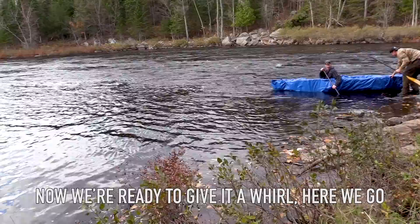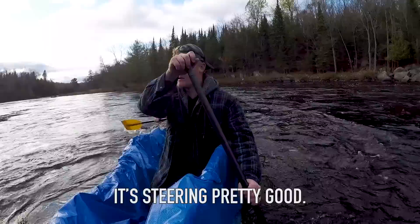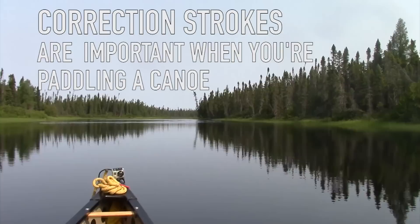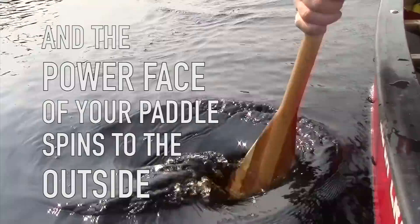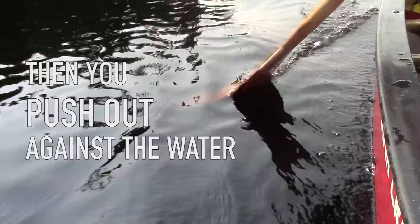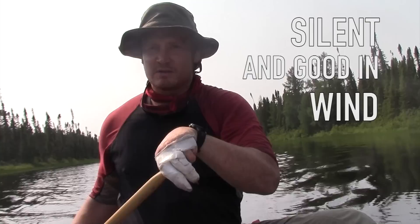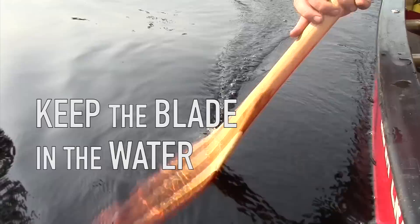One of the things that's important when you're paddling is correction strokes. The J stroke — your top hand bends over like this, using the power face of your paddle to spin to the outside and then push against the water. Then you have the Canadian where you actually do a J stroke but then slice it back through the water before your next stroke starts. The Indian stroke is a great silent stroke — it's where you spin the paddle 360 degrees in your hand and keep the blade in the water the entire time. You can steer throughout the entire stroke.